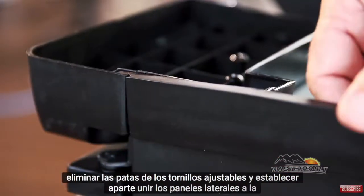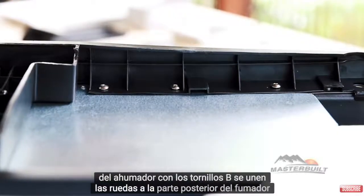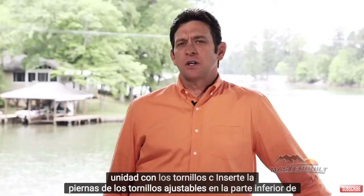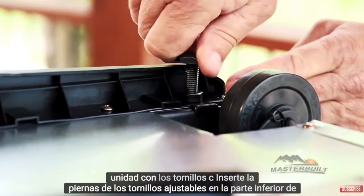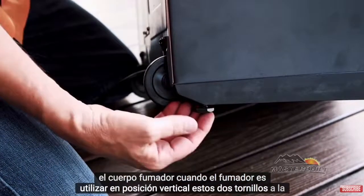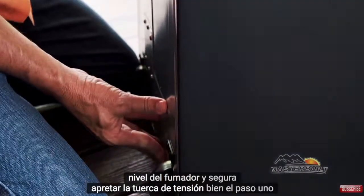Attach the side panels to the smoker body using the B screws. Attach the wheels to the back of the smoker unit using the C screws. Insert the adjustable screw legs into the bottom of the smoker body. When the smoker is upright, use these two screws to level the smoker, then secure by tightening the tension nut.